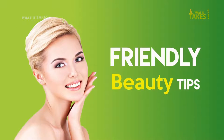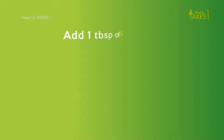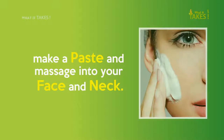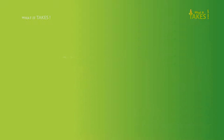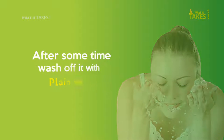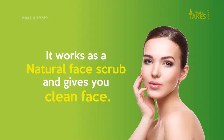Tip 1: Add 1 tablespoon of sugar with any cleanser, make a paste, and massage into your face and neck. After some time, wash it off with plain water. It works as a natural face scrub and gives you a clean face.